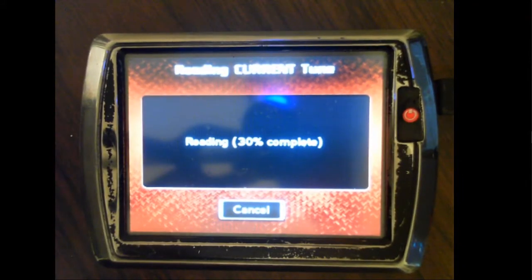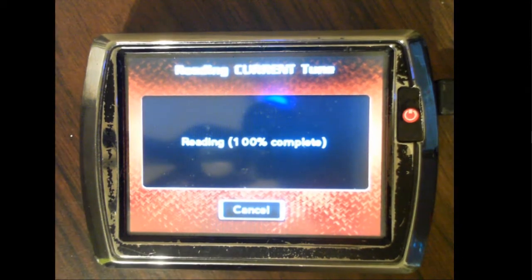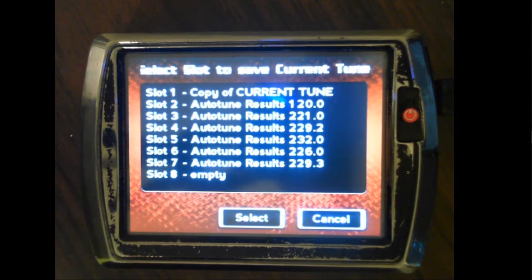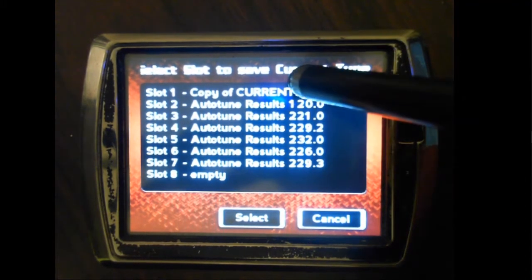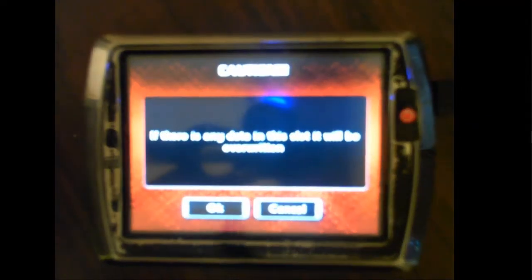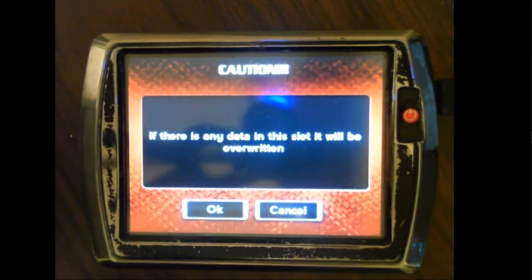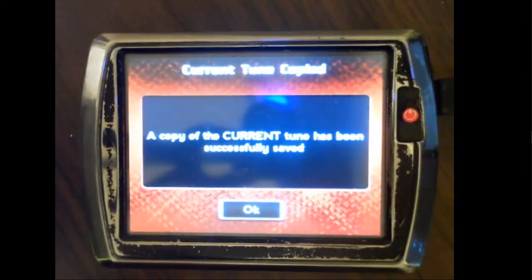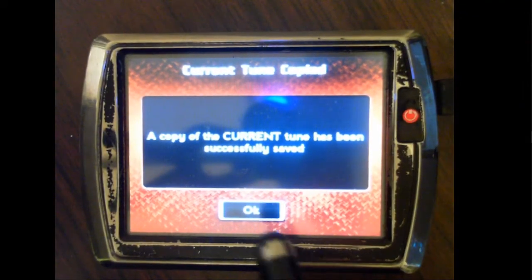It then connects and reads the tune. Once it's done reading the tune, it will ask you where to save it. You must select the slot you wish to save it in. I have a previous copy of current on this PowerVision, so I will overwrite it by selecting slot 1. If there's any data in this slot, it's going to be overwritten, which is fine. A current copy of tune has now been successfully saved.